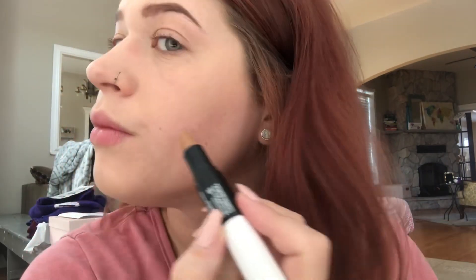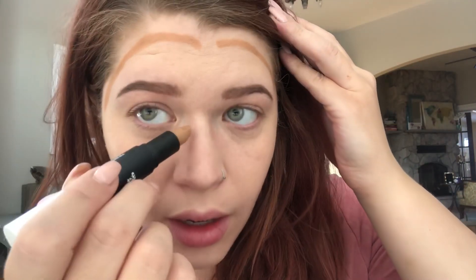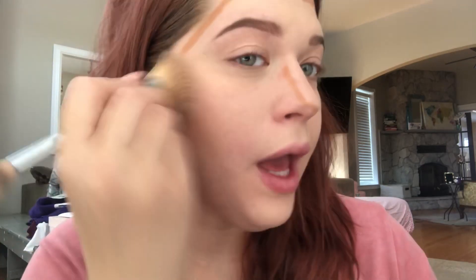Next we're going to do our dark end. You're going to put this in the hollows of your cheeks, then along your hairline, along the sides of your nose to contour your nose, and you can also do it along your whole jawline to sculpt. I'm not a big fan of doing that, but it's totally up to you — that's the beauty of this product.